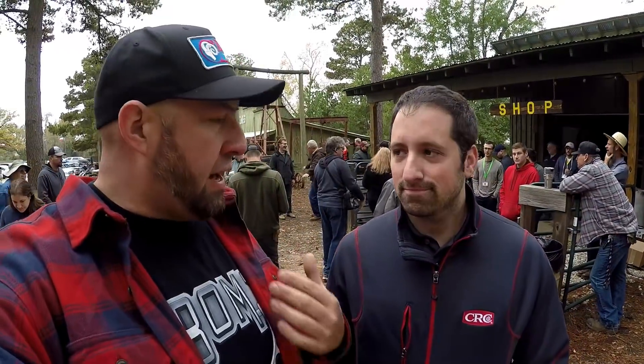Guys, this is Jake and he's with CRC. I got to meet him at Fabtech and he was out here representing at Good to the Land Fest. They're huge supporters of the community. They donated a lot of stuff here to the museum and they just want to support all the creators out there on YouTube. They have sent me some products to try in my shop — absolutely good stuff. They helped make this event happen the way that it did.